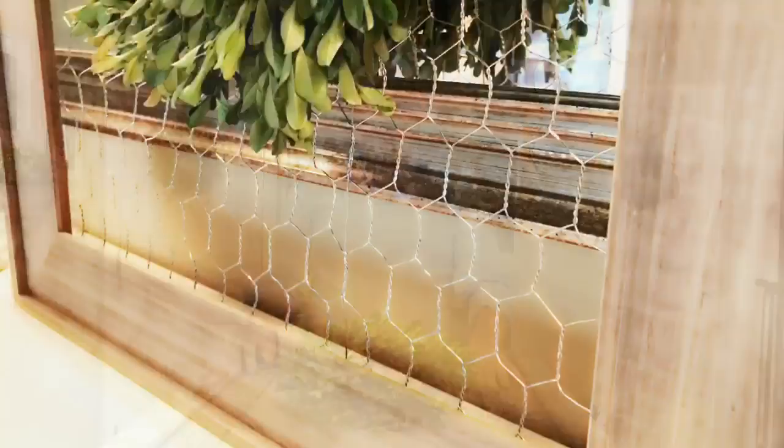I'm Zane Redfern, home decorating enthusiast and creator of At Home with Zane. Today I'm going to share with you how you can create your own farmhouse chicken wire frame.